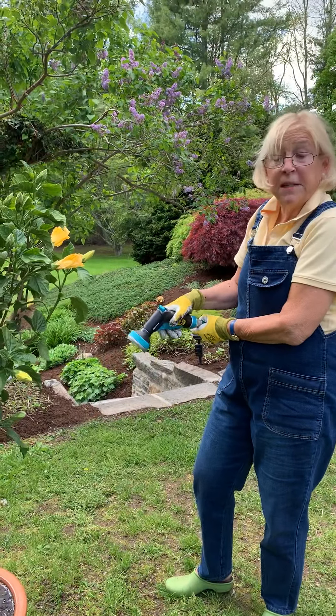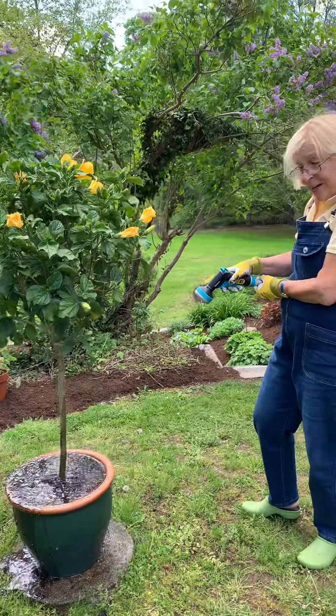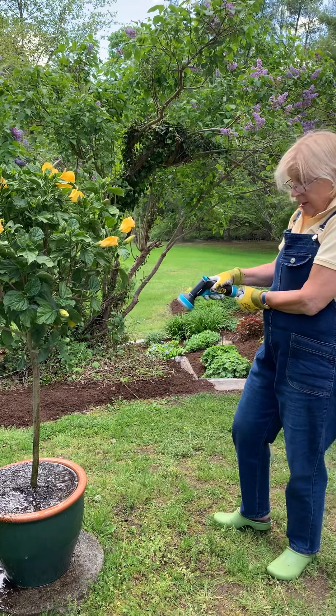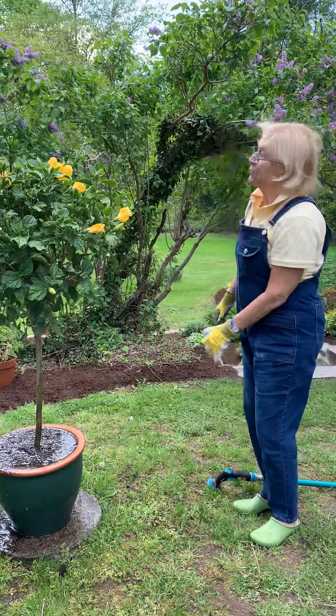As you can tell, hibiscus is my favorite plant. I have a lot. I have some inside that haven't come out yet. I will bring them out this weekend and they will happily spend the summer outside.